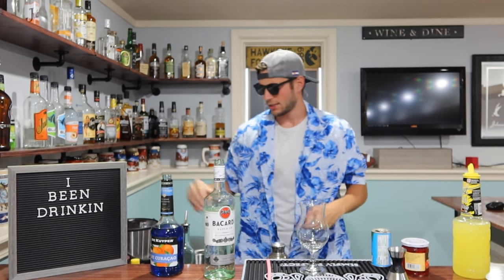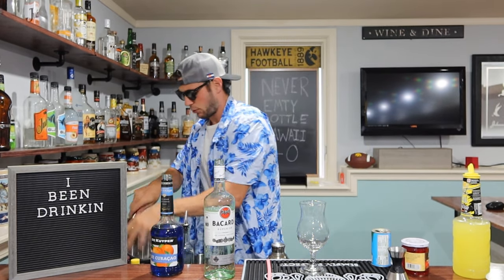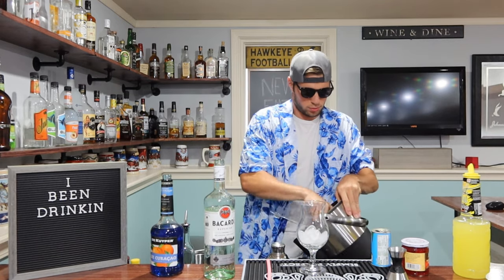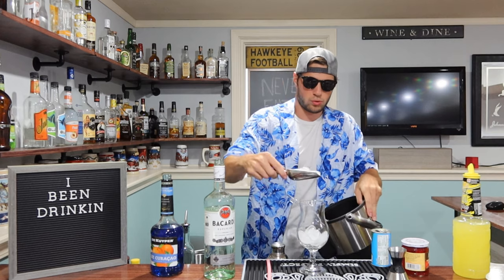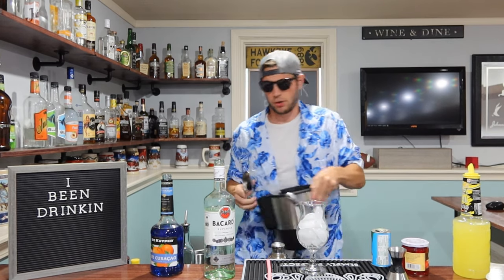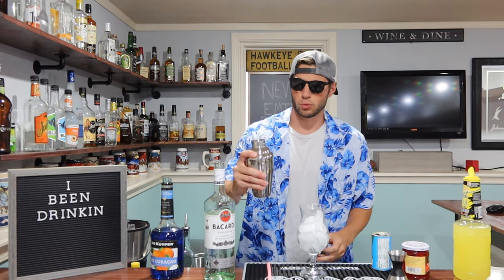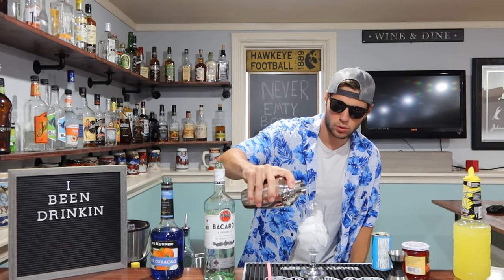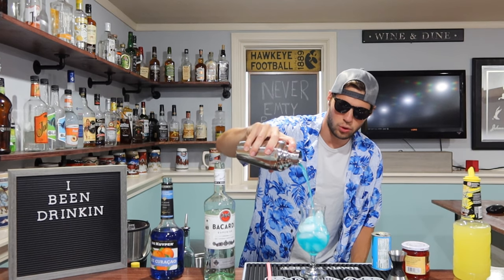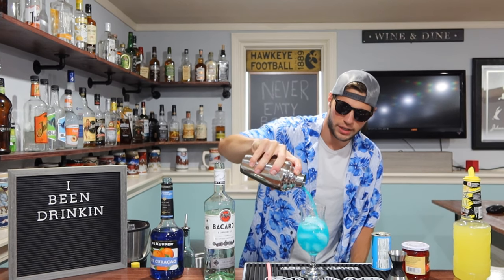Get our glass ready. We're going to go a lot of ice here — we want to fill this guy's way up. We never want our drinks to get warm. We're going to simply strain over the top. Beautiful bluish turquoise color.